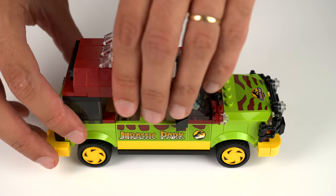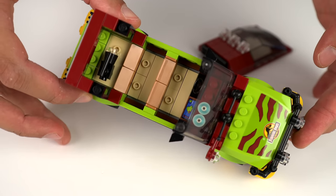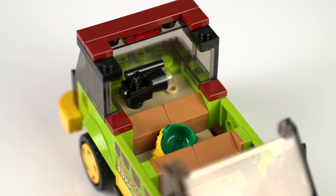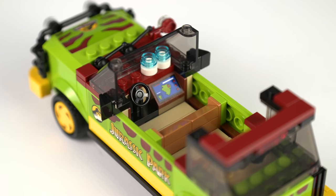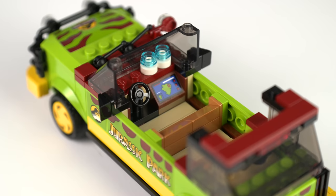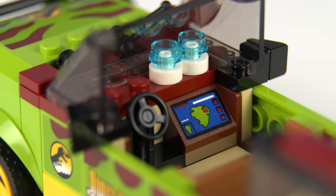A canopy on top allows for some more dinosaur viewing angles and inside we find enough room for four people. On the back, the iconic flashlight — which the characters fail to turn on in the movie. Towards the front, the interactive screen made with yet another sticker, and there's another movie reference in the form of the two iconic glasses of water.